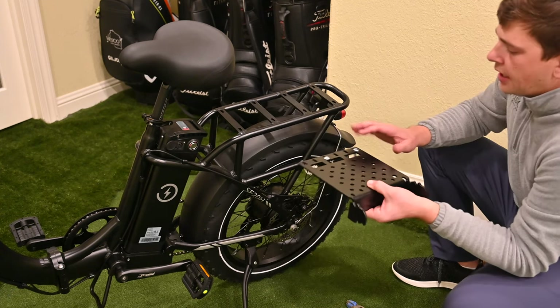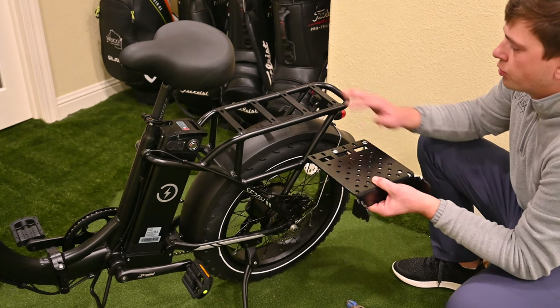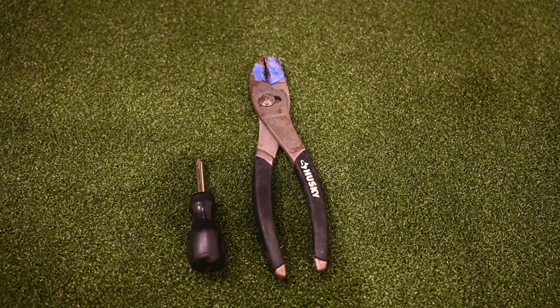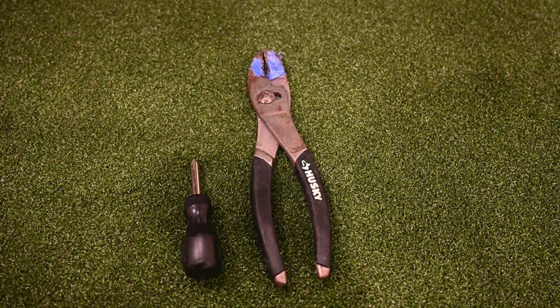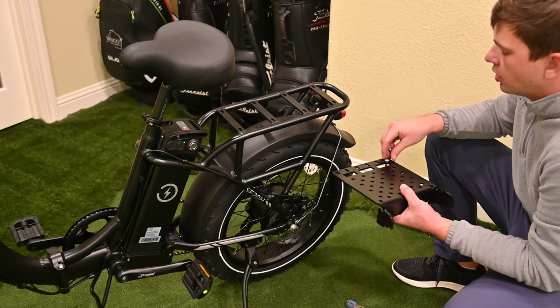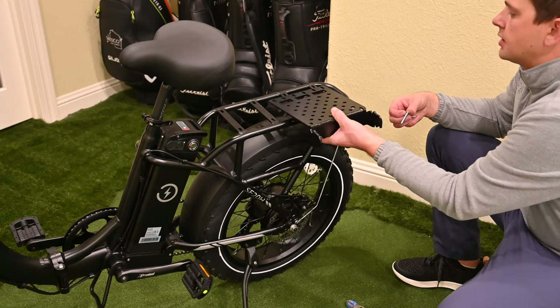Today we're going to use the existing bolt holes and get this mounted. You will need a couple of tools including some sort of wrench and a Phillips head screwdriver in order to complete this installation, but it seems basic enough.